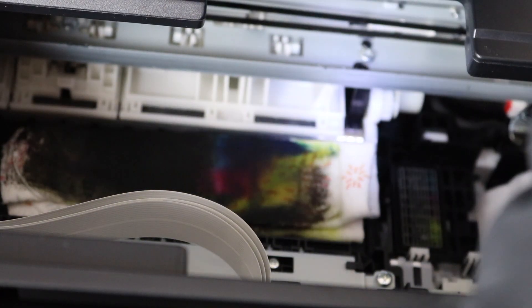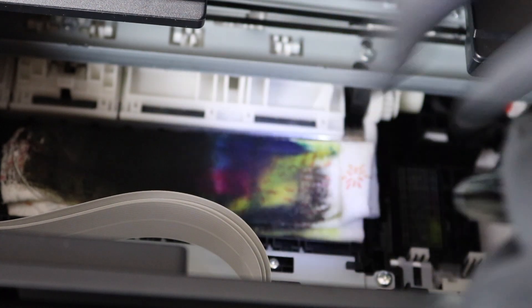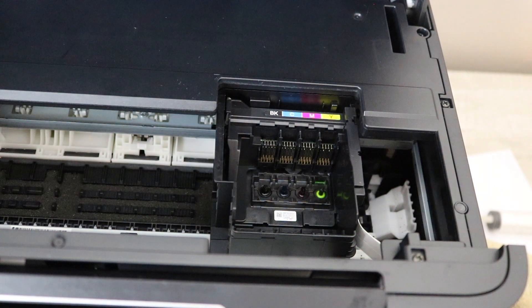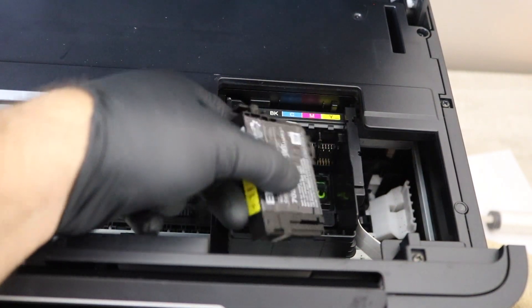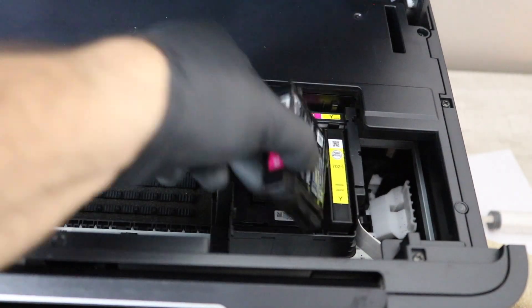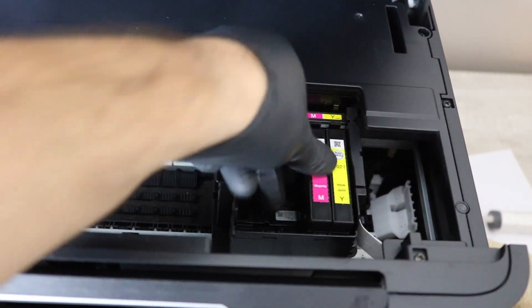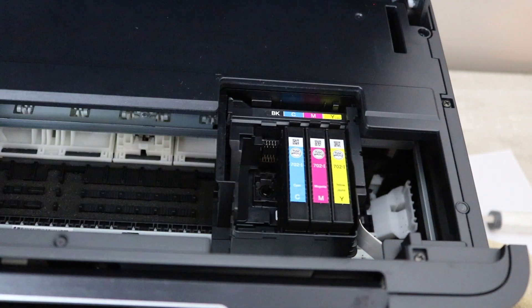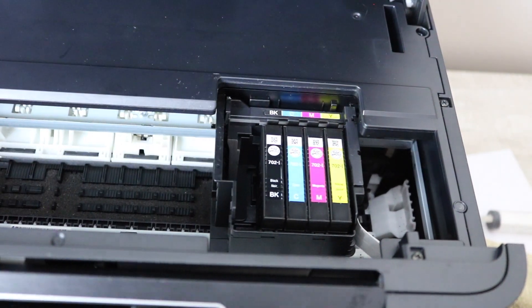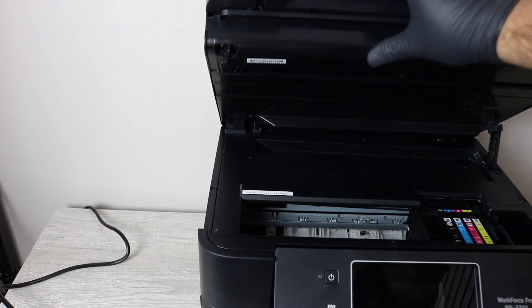Once you're done, grab the paper towel, take it out, throw it away — that bottom rack should be completely dry. At this point, I hope you were able to get your hands on some new ink. There's remanufactured ink linked in the description below, and it's going to be vital going forward to keep full ink at all times.